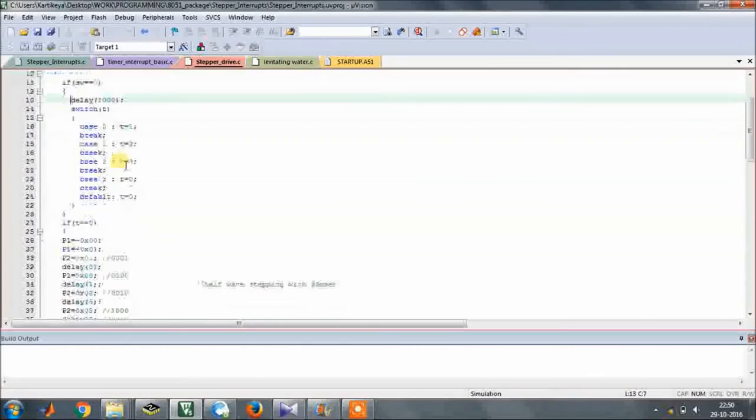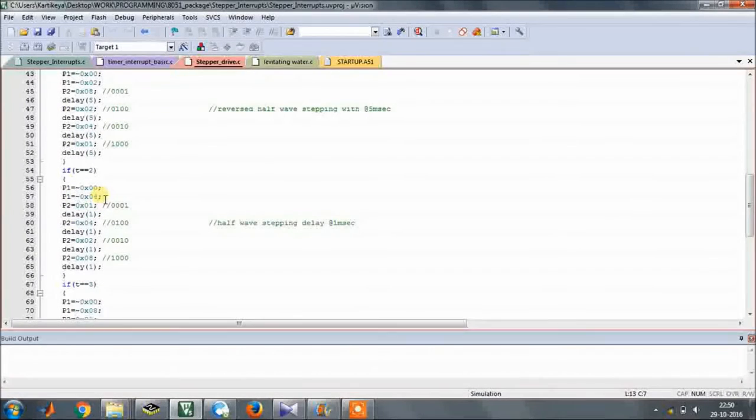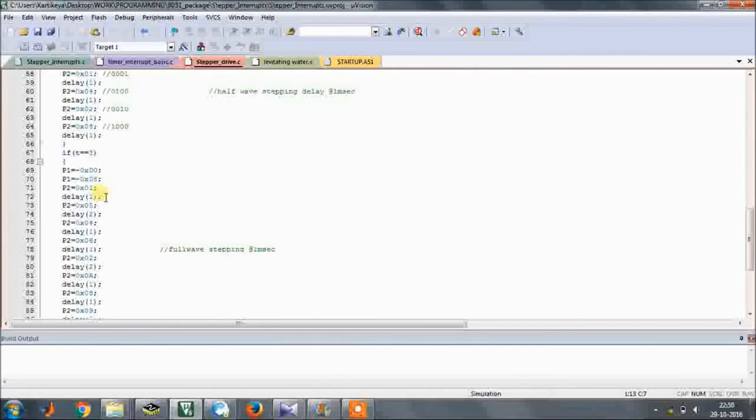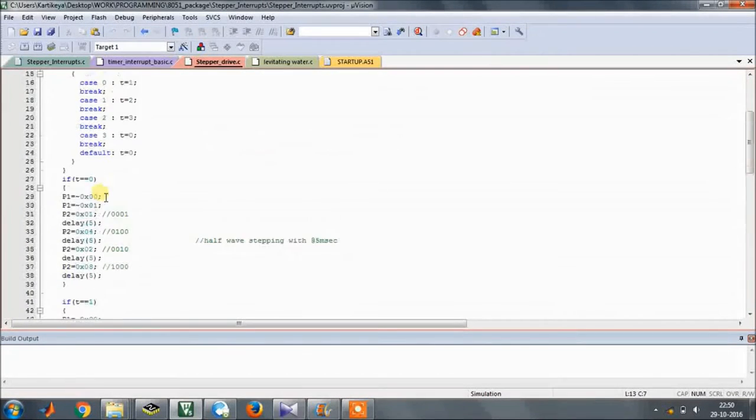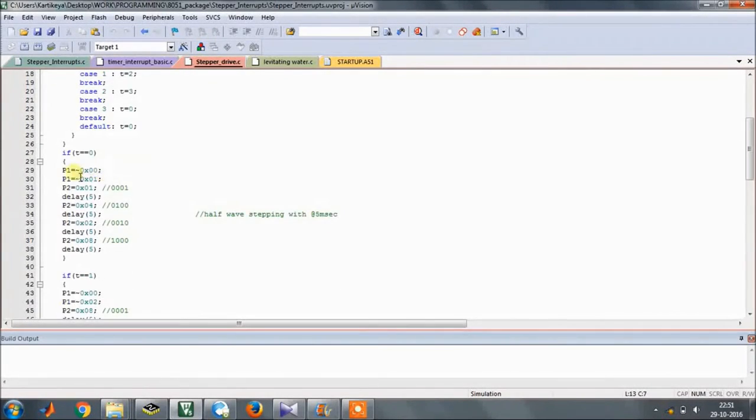The four modes are: t=0 is half-wave stepping with 5 millisecond delay, t=1 is reversed half-wave stepping with 5 millisecond delay, t=2 is half-wave stepping with 1 millisecond delay, and t=3 is full-wave stepping at 1 millisecond. When t equals zero, this entire code block is activated and runs until the switch is pressed to change the mode.